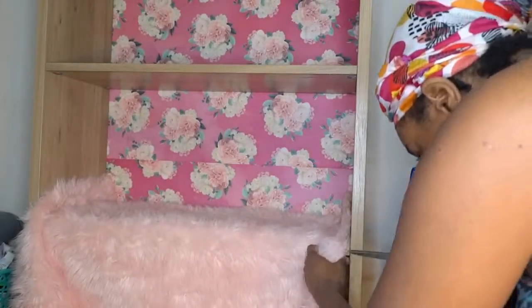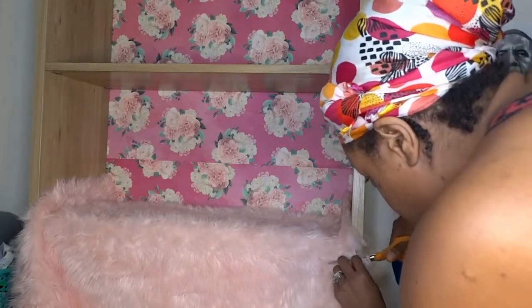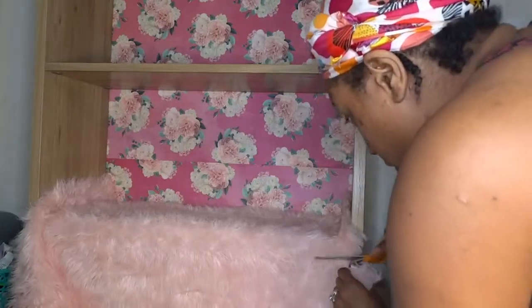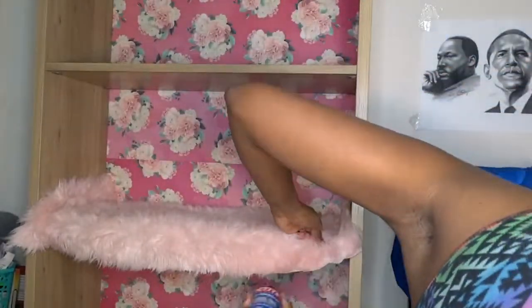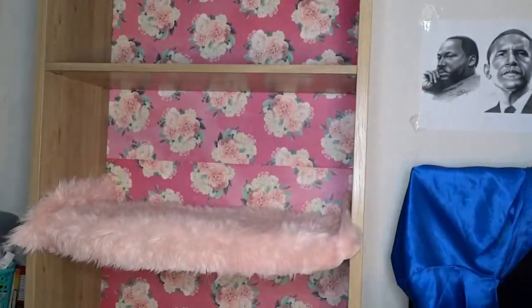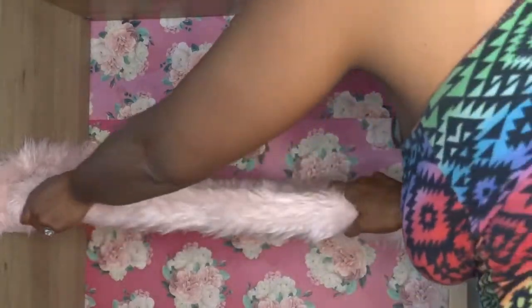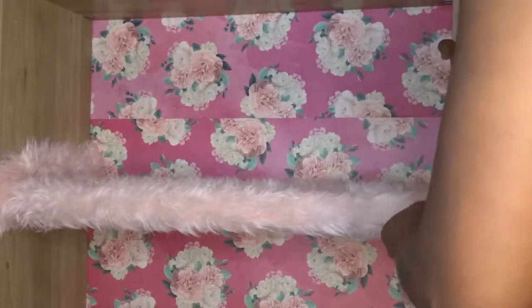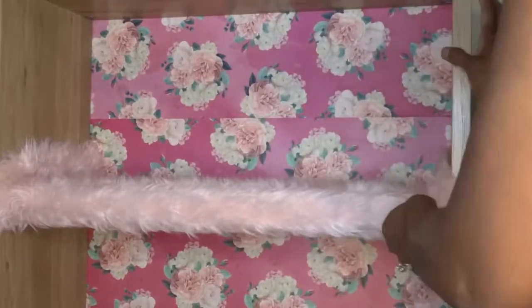Now it's time to cut the bottom portion. I'm looking to see exactly where I want to cut it — if you cut too much that's better than cutting too little, because you can always curve it under. I've waited the time and now I'm going to touch both items together, fabric touching the bottom of the shelf, firmly pressing.